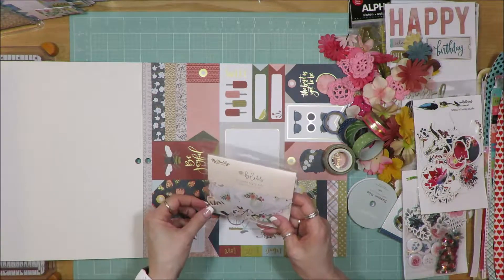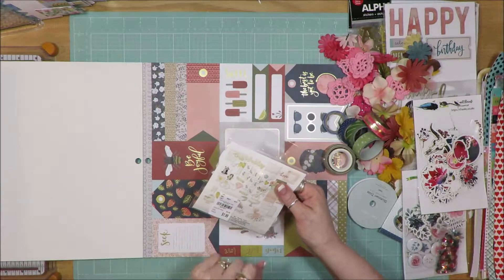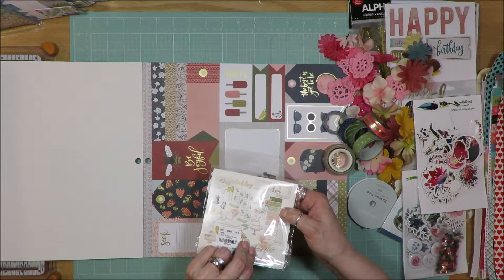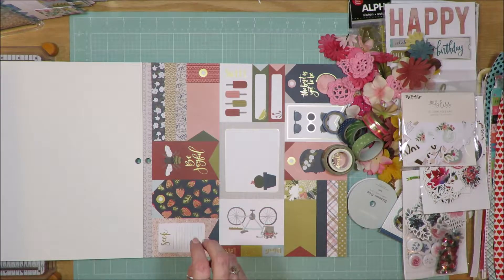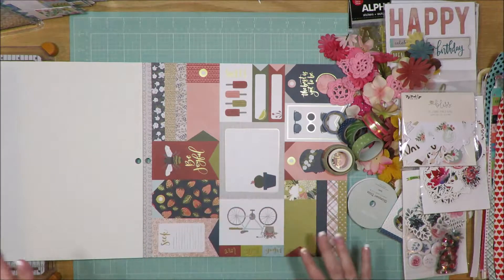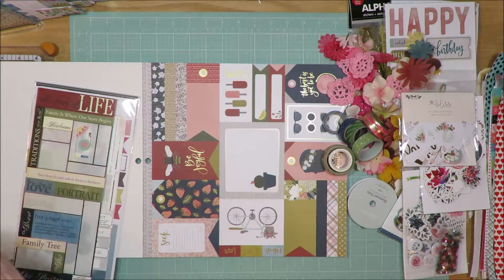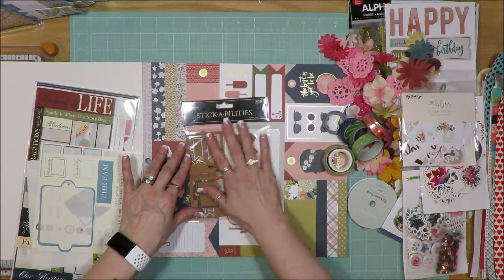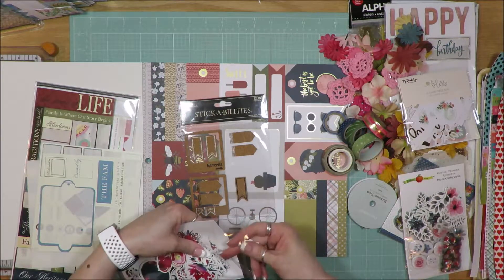I pulled in a set of My Mind's Eye Bliss ephemera with lighter tones and gold tones — originally a wedding set. I'm hoping to get some of the paler white, gray, mint, or light blue pieces used. The junior kit had some stickers, and since I didn't have exactly what they used, I pulled in some cork stickers from my stash. The neutral cork bits should go nicely with the dark blues.